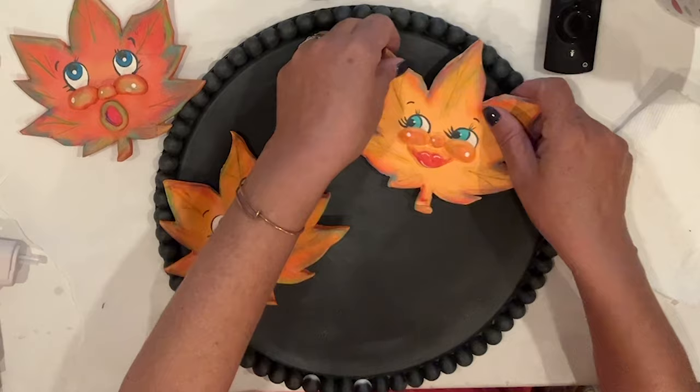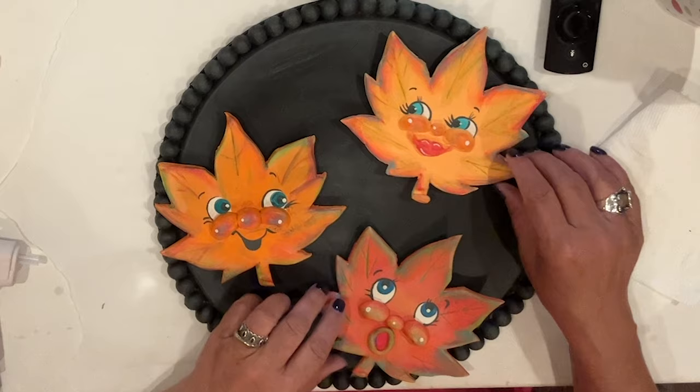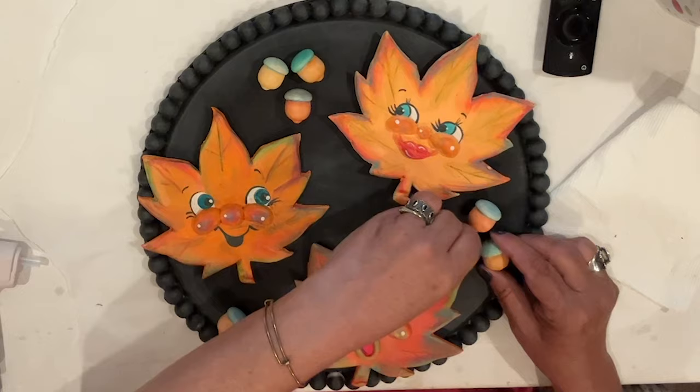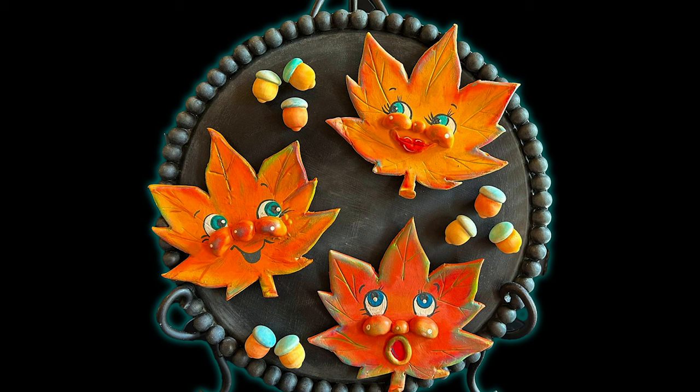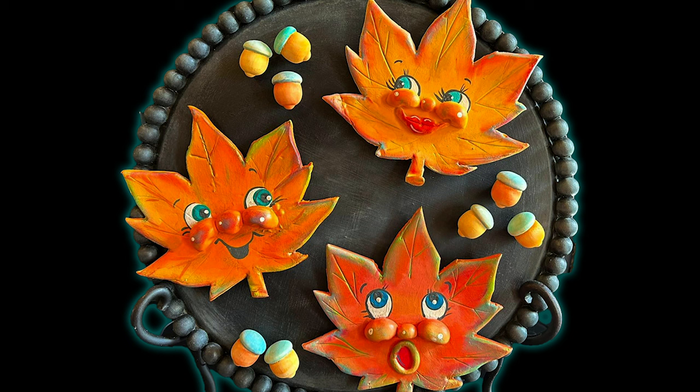Let's get these cuties arranged. Here's a final look — I hope you like them as much as I do. After summer I decorate for Halloween. I don't do fall until after Halloween, as part of my Thanksgiving decorations, so that's when these guys will be displayed.